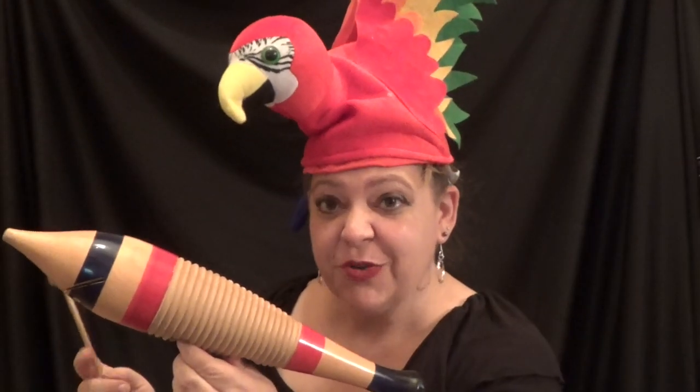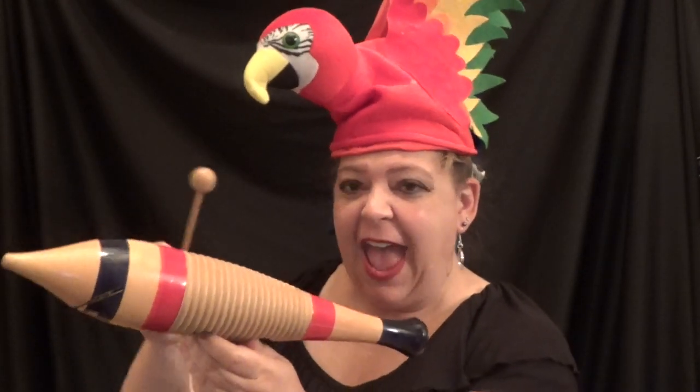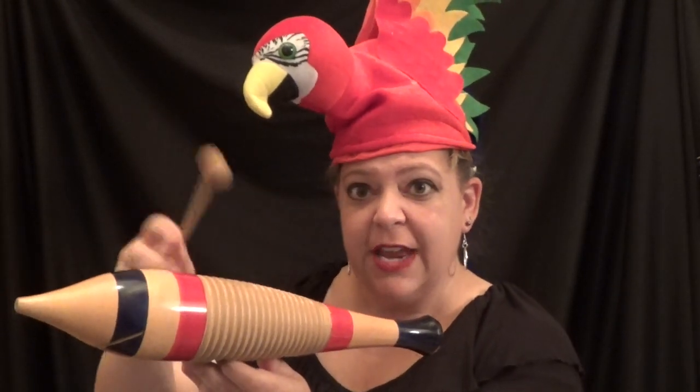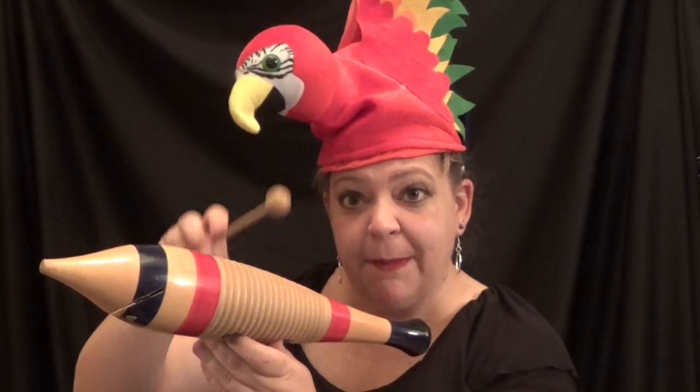Sometimes we just need a good old sound effect — this would be the duck call. This instrument is often used in South America for all kinds of Latin type music and it's called a Weero. It actually starts with the letter G. It has all these little ribs on it, so you take your mallet and you rub it, and you tap it.